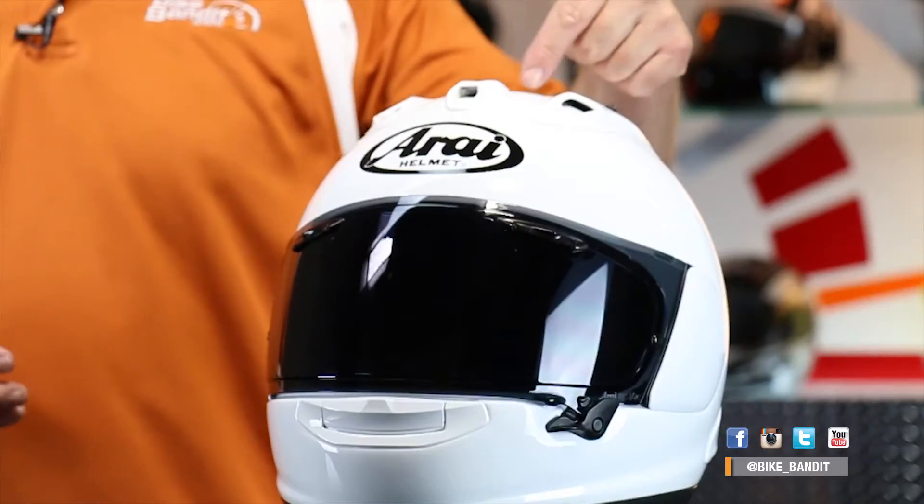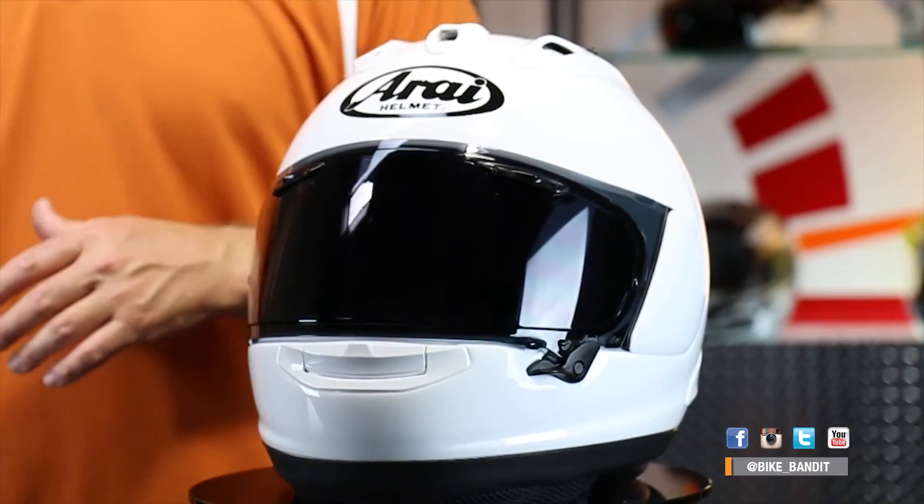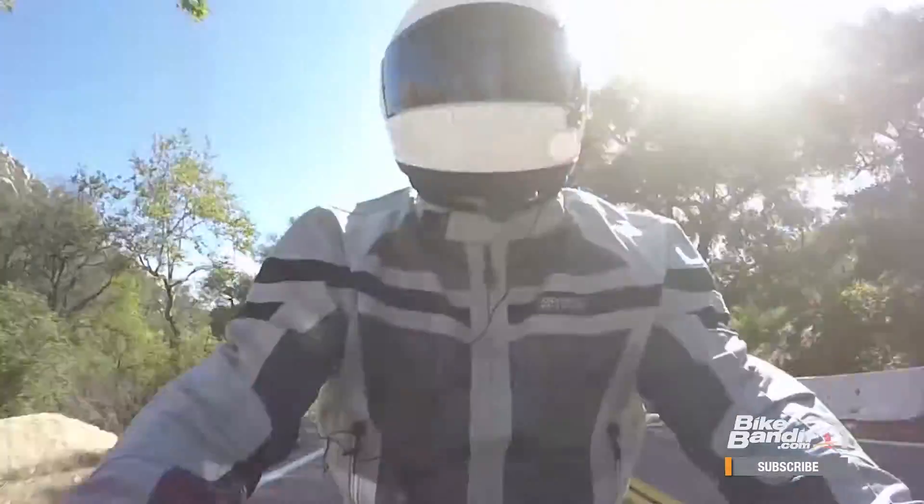Right off the bat, they're going to introduce four colors. That one is white. Then they're going to do a gloss black, an aluminum silver, and what they're calling a black frost, which is essentially a matte black but with a little bit of shine to it — not obviously like the true gloss black. Of course, graphics and rider replicas are coming in the near future, but initially they're bringing us four colors in the new Corsair X.